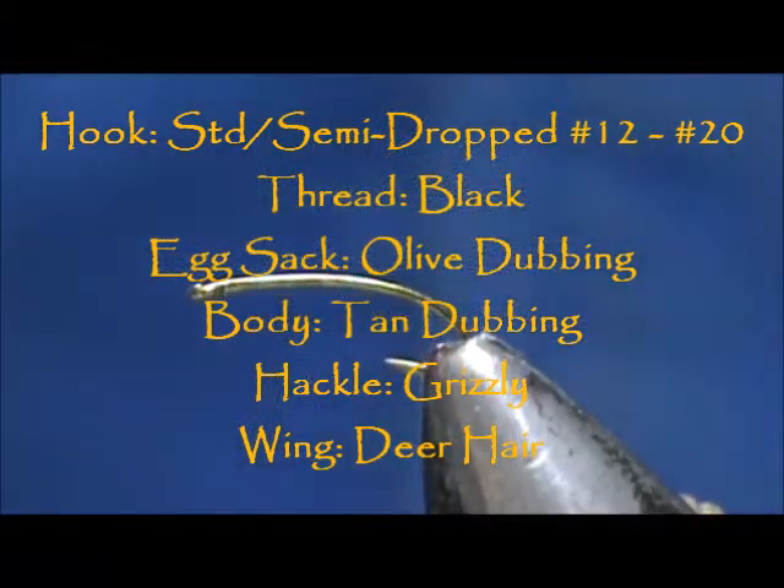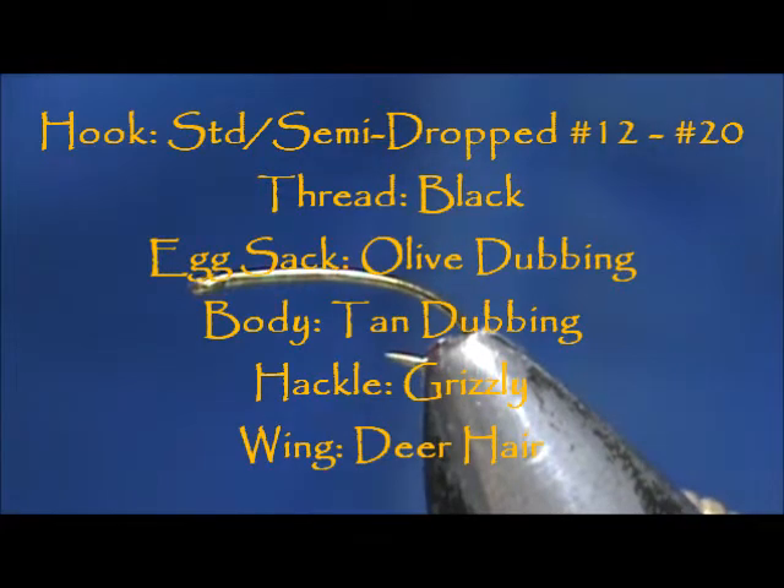Welcome back to another edition of Fly Tying for Beginners. Today we're going to tie an egg laying caddis.